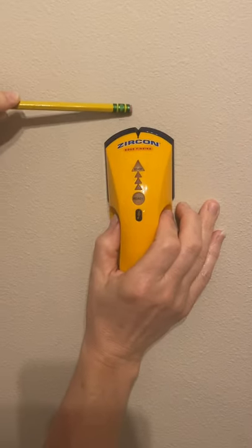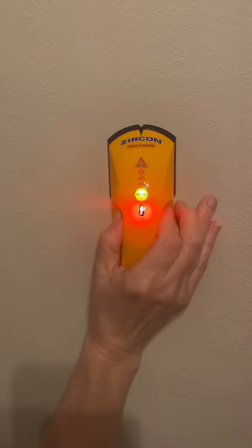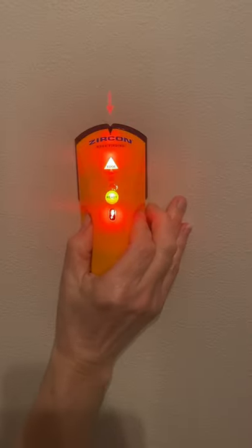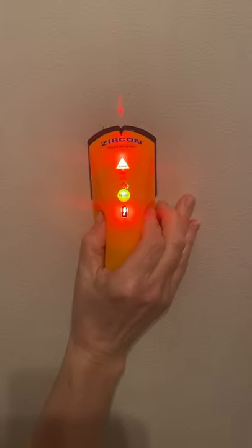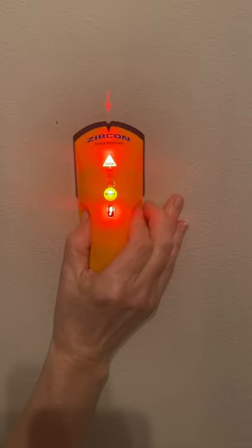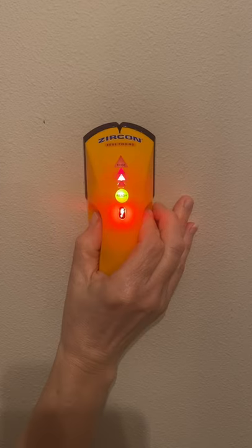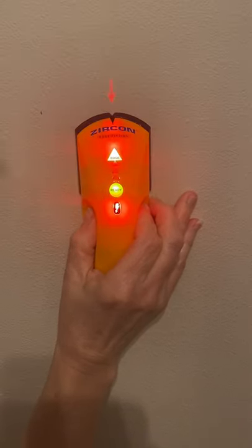Once the red edge light and an arrow appear, mark that spot. Continue sliding until the arrow and the edge light go out, then reverse direction until the edge light and arrow come back on.